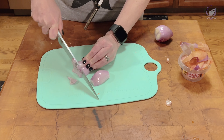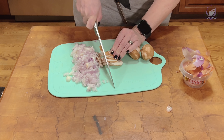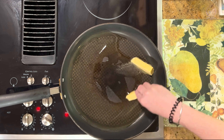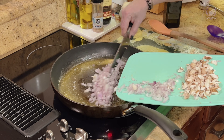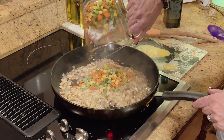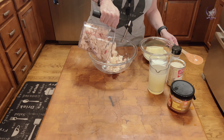Chicken pot pie is literally the ultimate comfort food with an interesting history dating back to ancient Roman Greece. Does anybody remember the nursery rhyme about 420 blackbirds baked in a pie? They actually put live birds in, and when sliced, they would fly out. What the actual fuck? I'm sorry, but that does not sound appetizing to me.